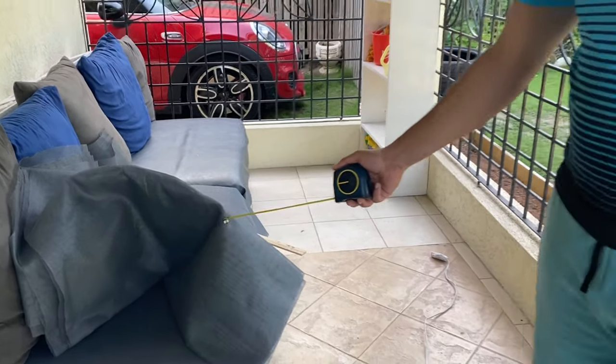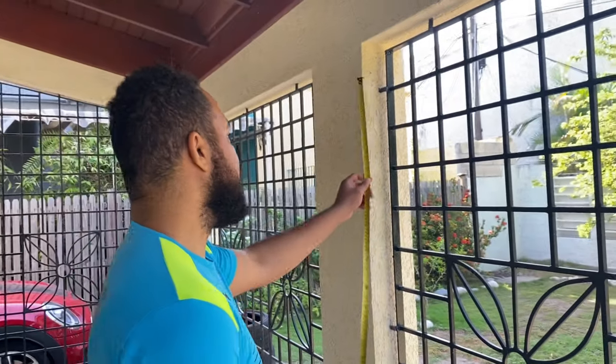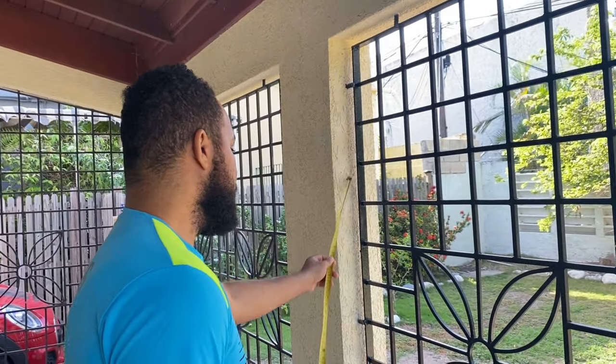We got this mosquito mesh from Super Value. We paid $135 per foot and the size we got is six feet tall, and we got 36 feet. The idea is that we're going to use the mosquito mesh and affix it to the wall where the grills are.